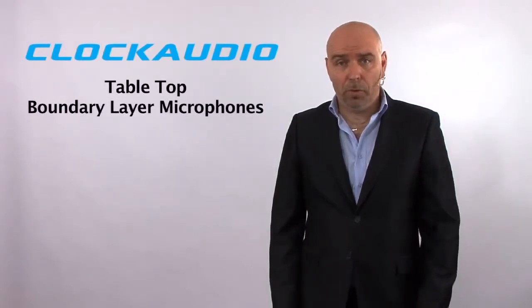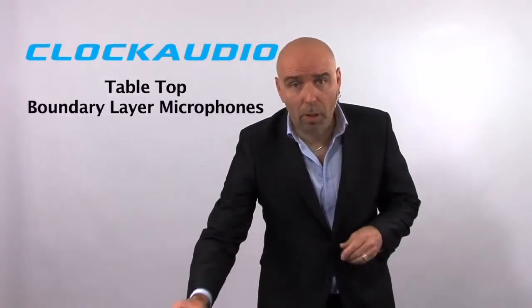Welcome to Clock Audio. My name is Bob Morrill. In this video we're going to be talking about boundary layer microphones, more particularly the tabletop versions.